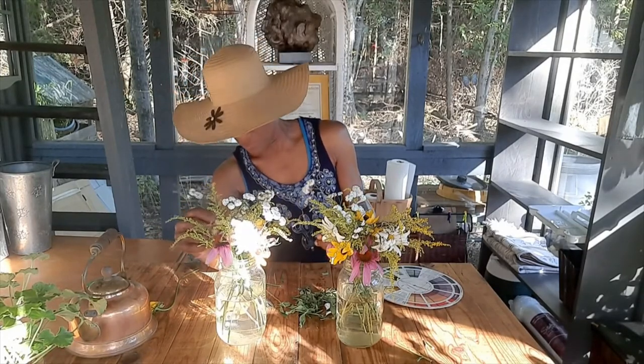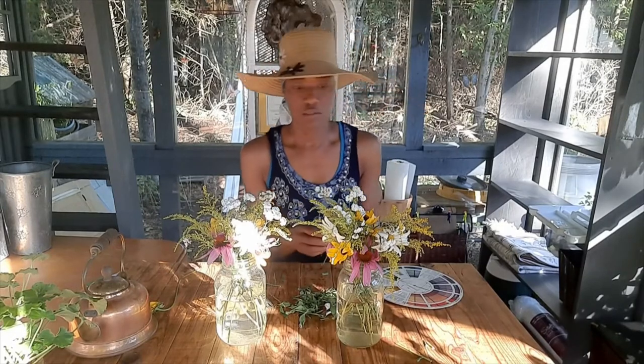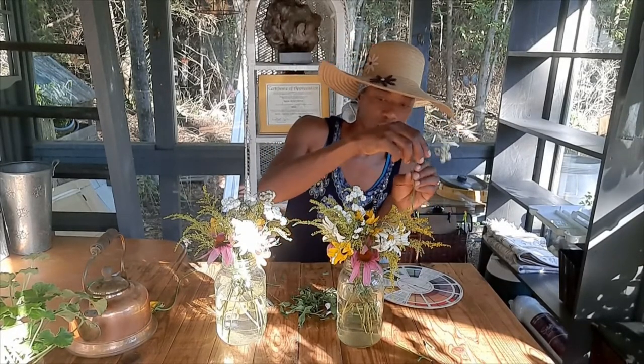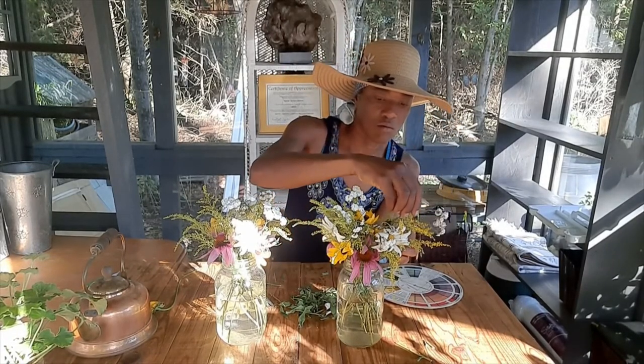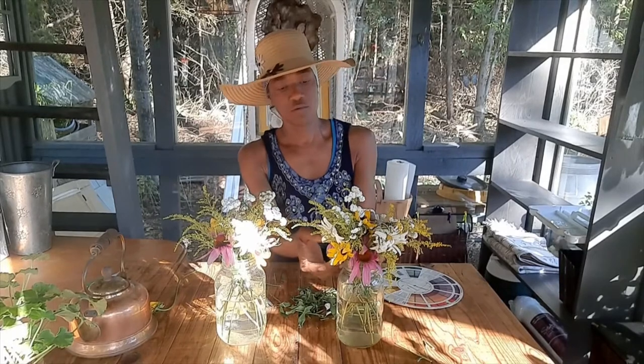Oh, to my mama — my mama loves to make floral arrangements, she loves gardening too and she loves her flowers. She does very well at it, believe me. Oh to my mama — there we go!